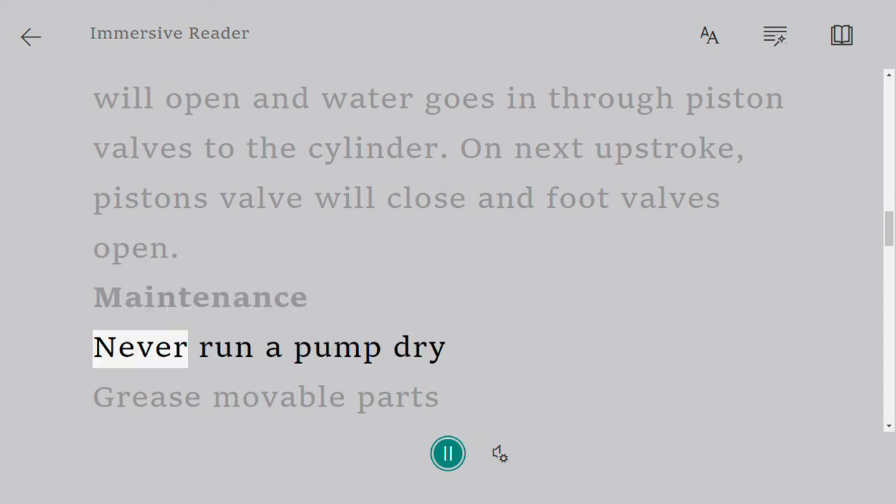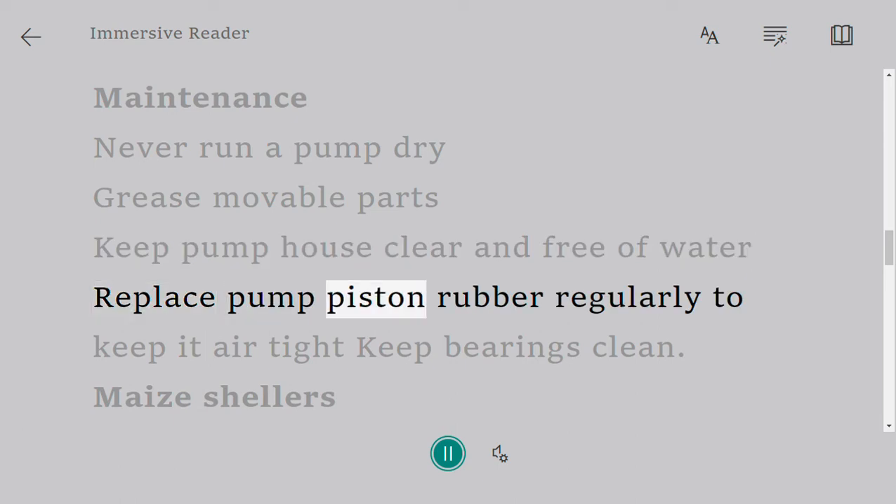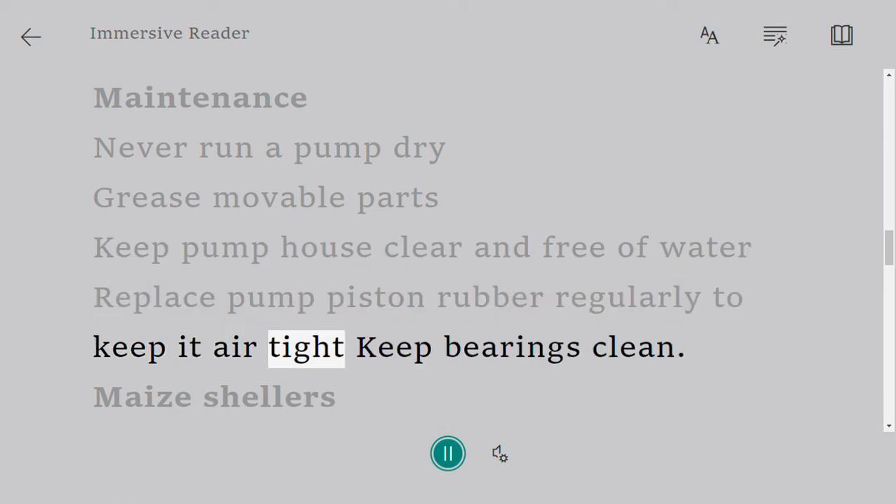Maintenance: never run a pump dry. Grease movable parts. Keep the pump house clear and free of water. Replace pump piston rubber regularly to keep it airtight. Keep bearings clean.